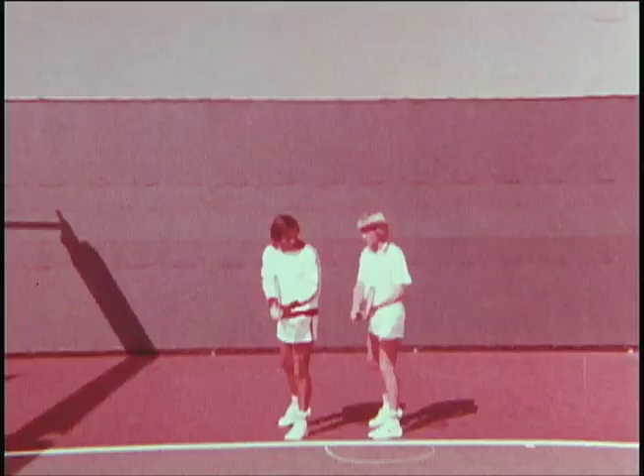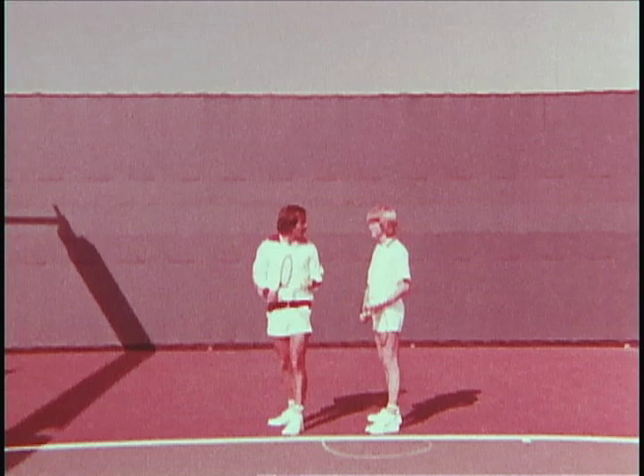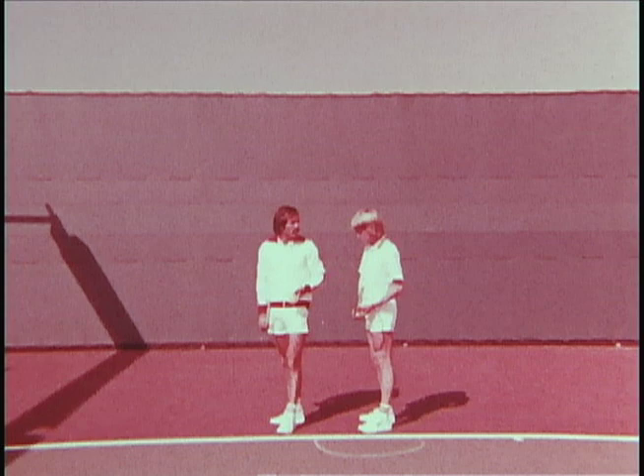Now we're ready to add the third part to the puzzle, which is weight transfer. The one thing that I want to emphasize to you about weight transfer is that you do not transfer your weight too soon. Probably one of the greatest violations in serving is people will transfer their weight too soon, therefore not getting an efficient serve. Let me serve two balls for you — I want you to pay particular attention to my feet with regard to weight transfer.